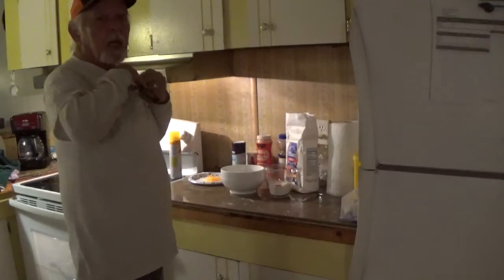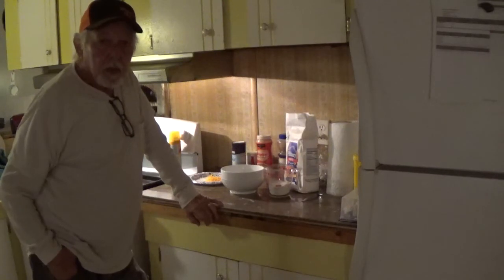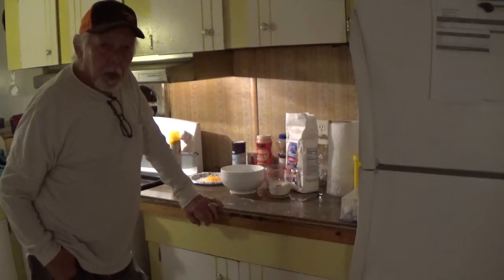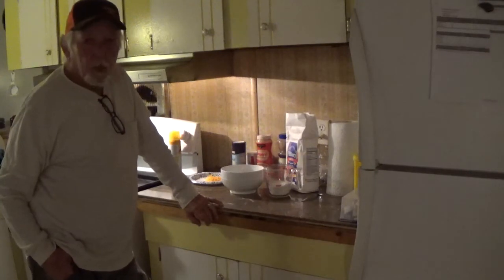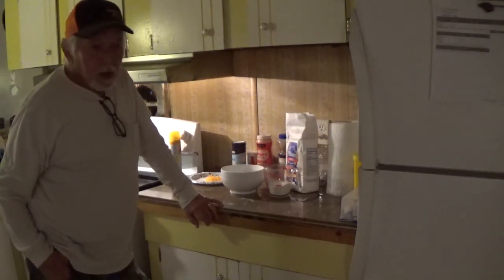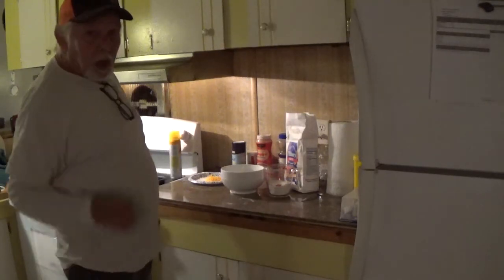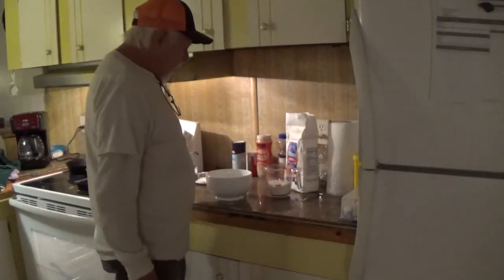Hey, good morning folks, Papa G again. I was fixing to make some biscuits and I thought, well, why not film it? Who don't like biscuits, especially homemade? I'm going to make some cheesy buttermilk biscuits. You can make it without cheese, you can make it without buttermilk — just use regular milk. But this is the way I make it and I like the cheese in it sometimes.